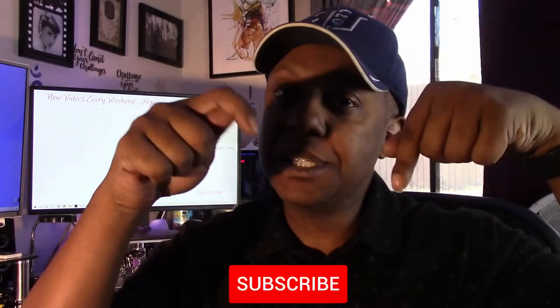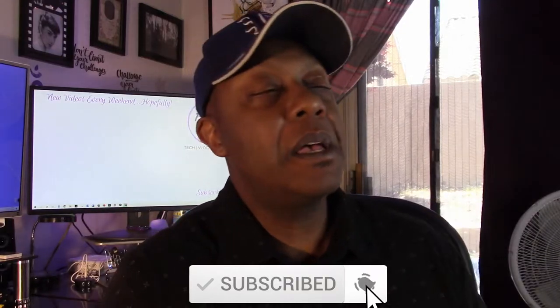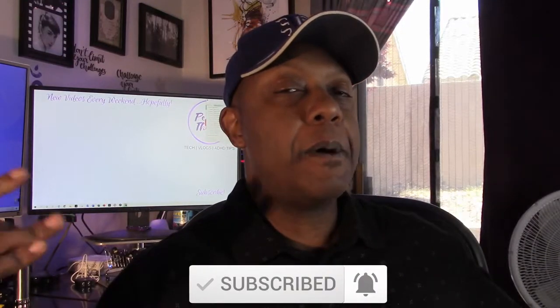What's up everybody? It's PJ the Great. I hope you're having a super beautiful day. If you're new here, I do videos just like this as well as ADHD tips. So if that sounds like your jam, consider subscribing. And to all my returning subscribers, what's up great ones? Welcome back.